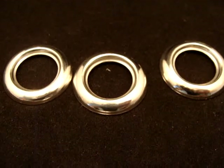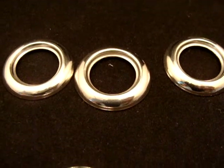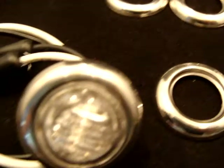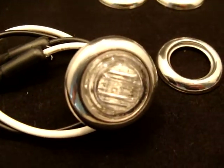Welcome back to Gold Coast Distributing. What we have is our new three-quarter inch 304 polished stainless steel grommet covers. They fit all the three-quarter inch LED lights, clearance lights.